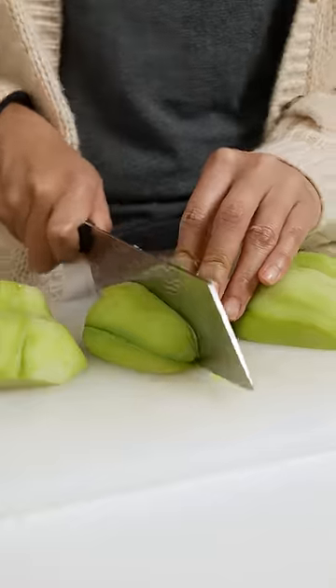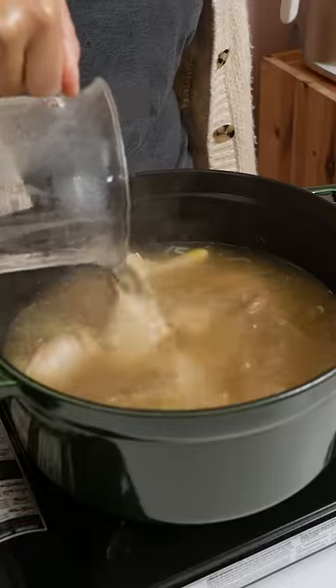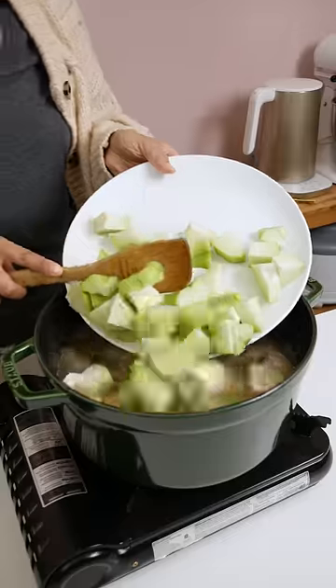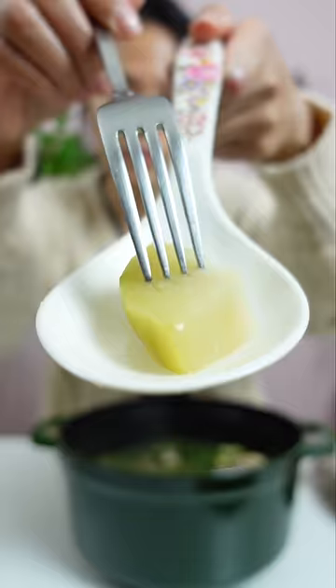Just like other hearty vegetables, the skinnier you slice them, the faster they'll cook — like pretend you're cooking a carrot. It has a very mild and neutral flavor, and if anything, it adds a little bit of juiciness to your dish. This absorbs the flavor of the dish that you put it in.